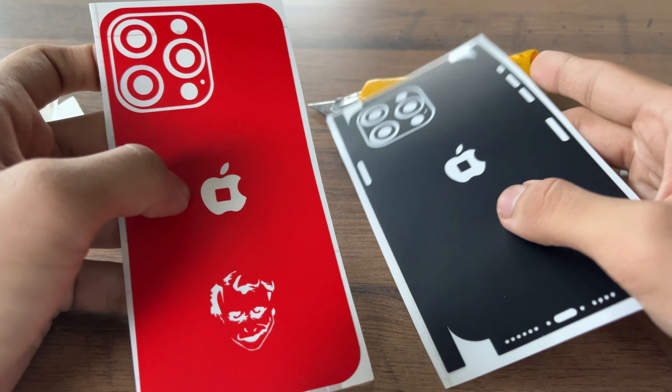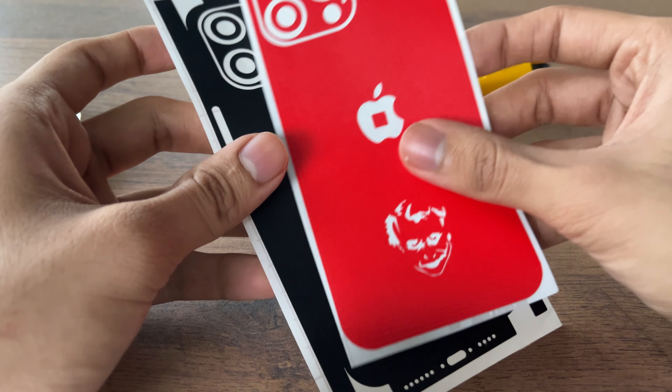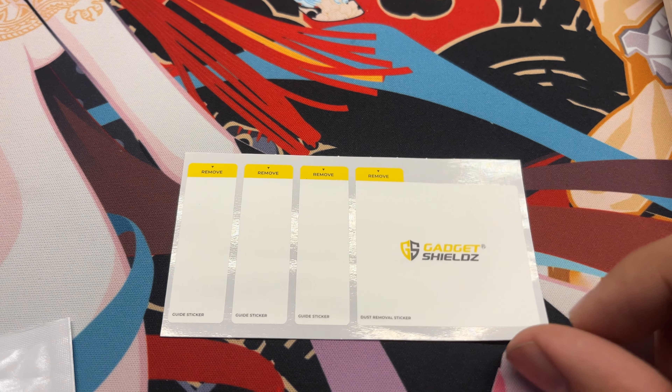It's pretty interesting as I was expecting a single layer of skin with a two-tone design. Along with that we also got a cleaning cloth, some wet wipes, and stickers to remove dust particles.